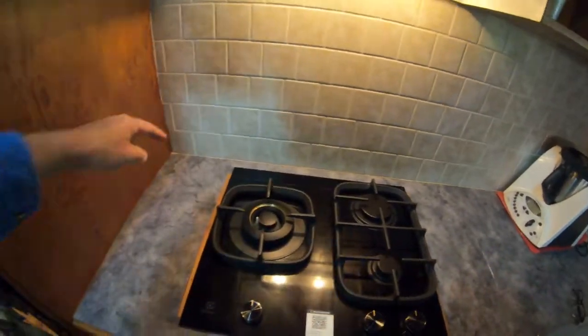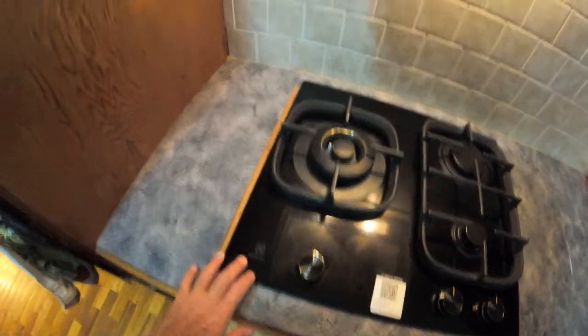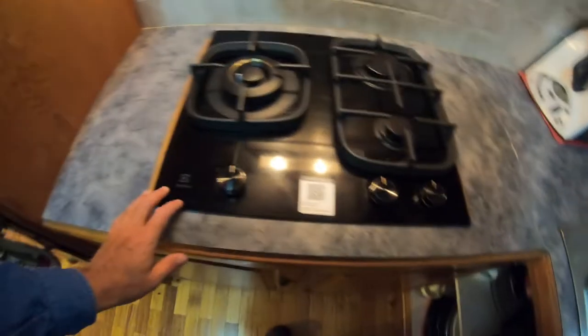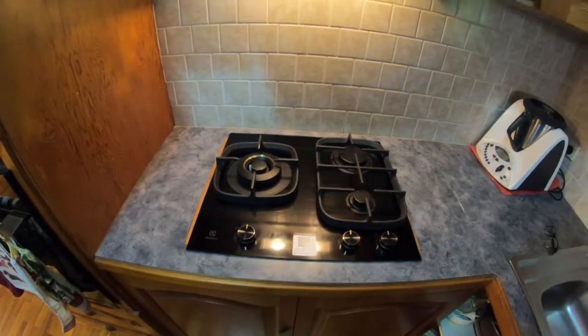I've had to take all these measurements to make up a surround to go around it, and it's hopefully going to match this black glass here. So I've got to just take the hot plate out now, put the surround in, and then screw it all back down again.